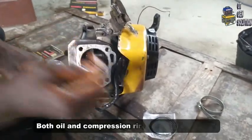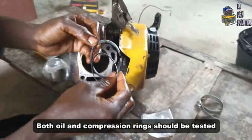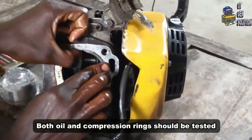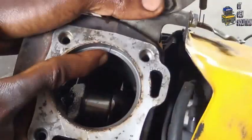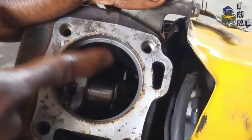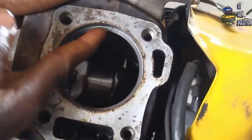This is the oil ring and we also have the compression ring. Let me test the compression ring. Can you see the gap is closed? So oil will not be able to pass through.